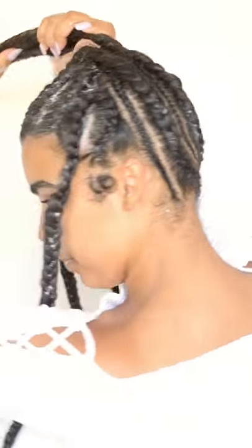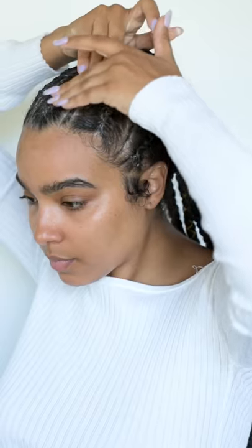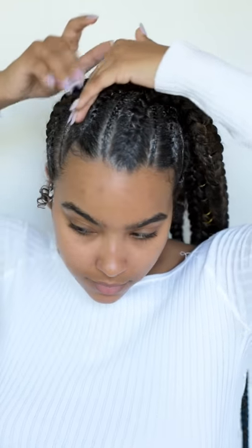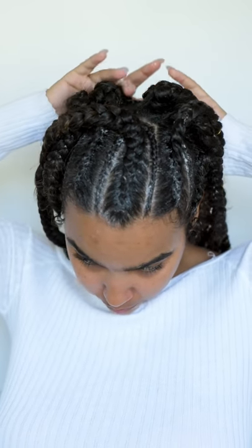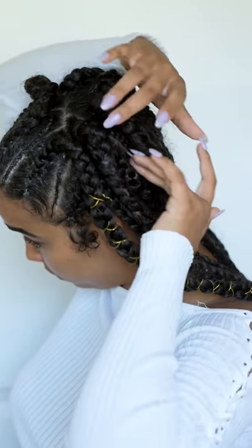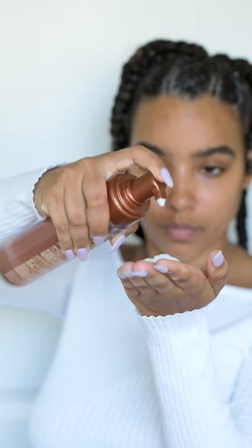So I'm doing that all the way around. Then I'm adding this Jamaican black castor oil to moisturize my scalp and give it some life and treatment. Jamaican black castor oil is super popular — it's a great way to promote growth of your hair — so I like to do this prior to using the Mizani foam.